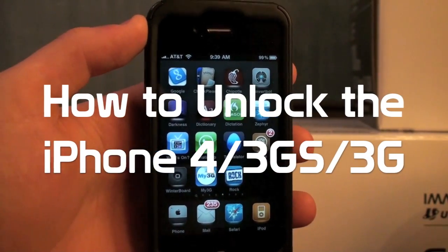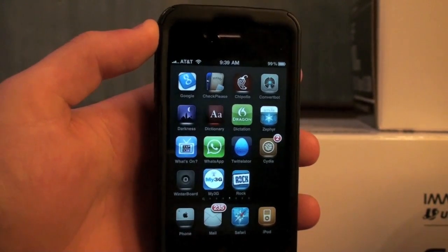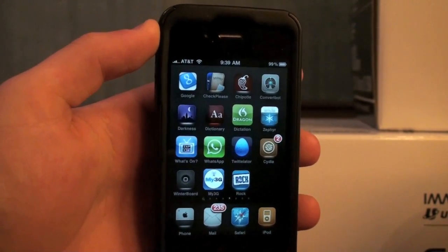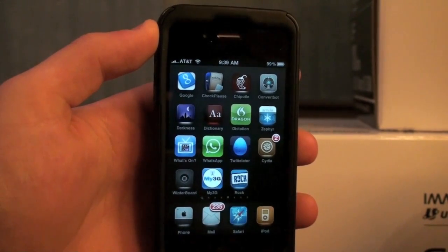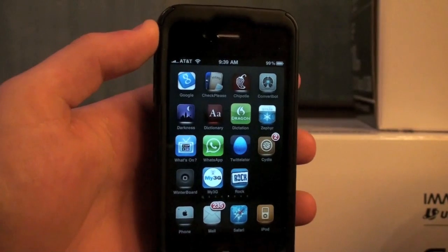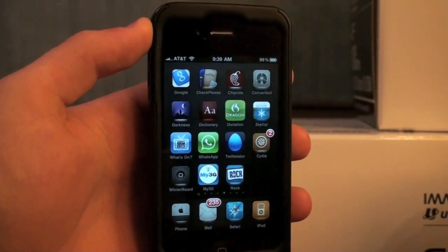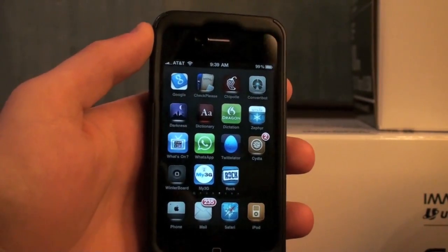What's up YouTube? It's Alex Osh from iPhoneExpert.com, and in this video I'm going to show you how to unlock the iPhone 4, 3GS, and 3G. This is currently on the 1.59 baseband for the iPhone 4, and there are a bunch of other basebands that the unlock is compatible with for the 3GS and 3G. So let me show you how to do it.